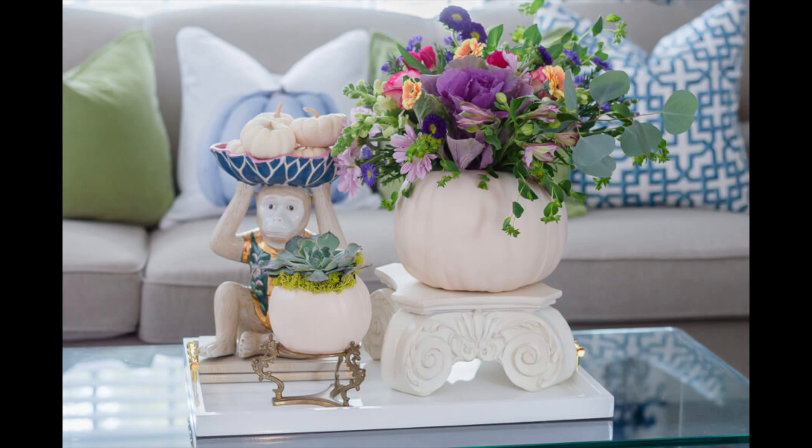Hey friends! Today I'm going to share with you how I make these super easy faux pumpkin planters and vase.